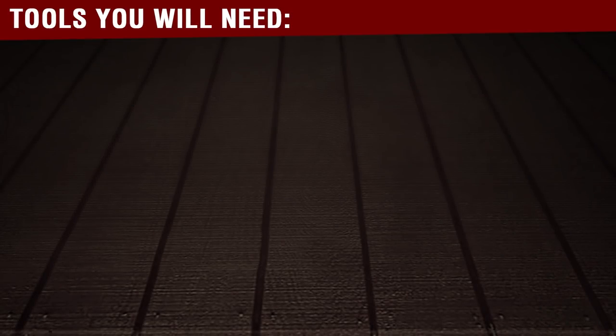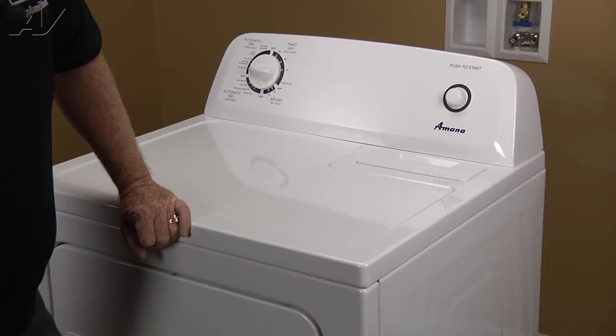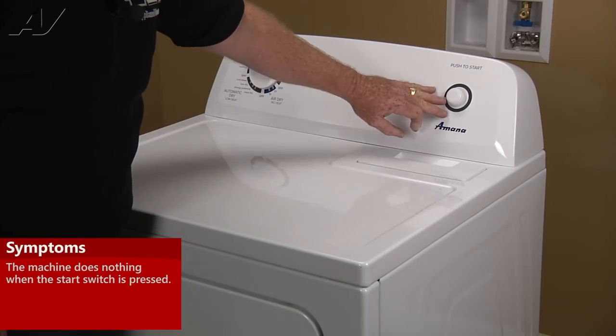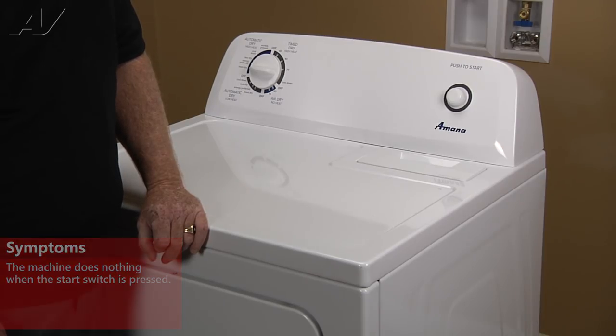To complete this repair, you will need a quarter-inch nut driver. Today we're working on an Amana gas dryer. The customer's complaint is that she presses the start button and it does not come on, does not make any noise. We've determined that the start switch is bad, so we're going to replace it.